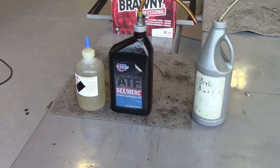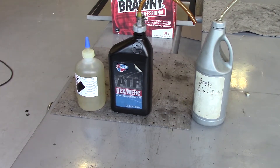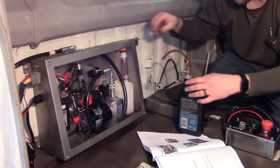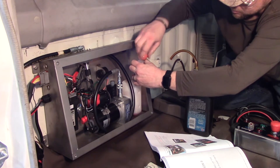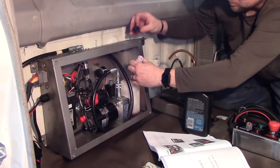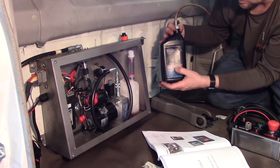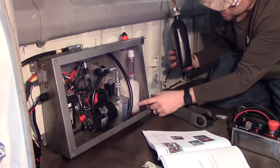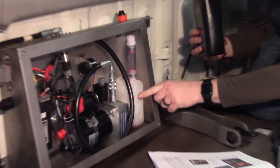Fill it to the max because you might have already lost some when you were undoing lines earlier. The first thing you're going to want to do is come in the cab and pull this hose out here. You might need a funnel, and you're going to want to fill your ATF fluid up to the second dimple dot here on this reservoir.